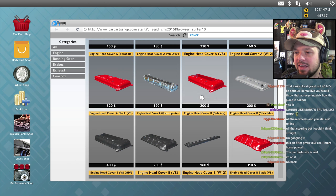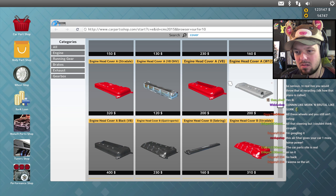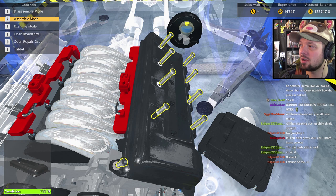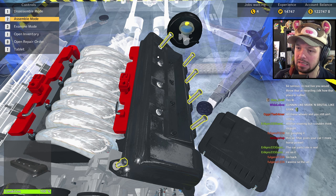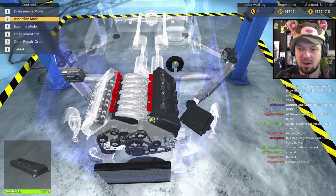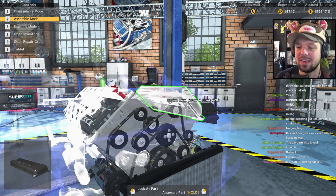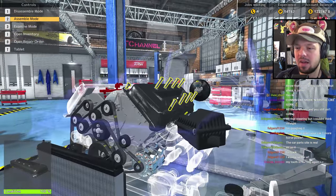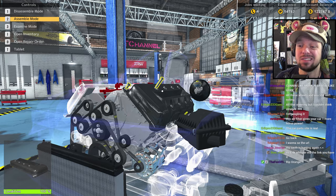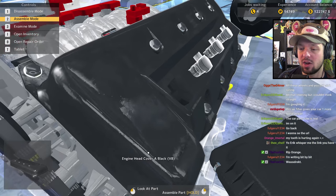Hey, V8 — I could put red ones on there if I want, but the black costs more so it must be better. Someone mentions their cat Wheatley — his little claws are hurting. In you go. The car parts side website is real — you're on it? Well, they definitely have some sponsorship or product placement because most of the brands in this game are actually real ones, which makes sense for a car mechanic simulator.